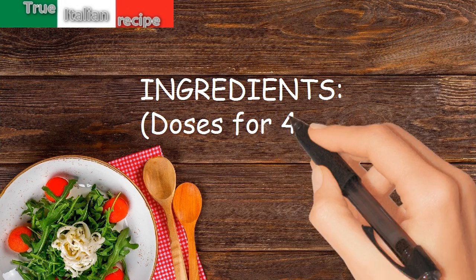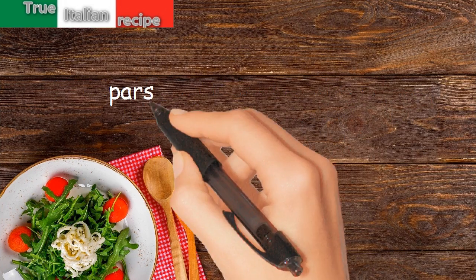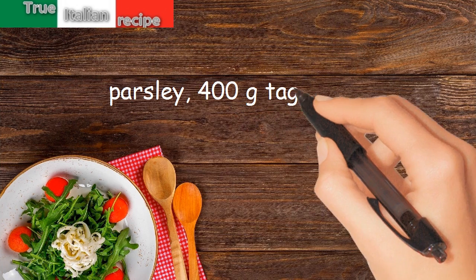Ingredients. Doses for 4 people: 2 shelled walnut fists, a handful of pine nuts, 2 tablespoons of oil, parsley, and 400g tagliatelle.